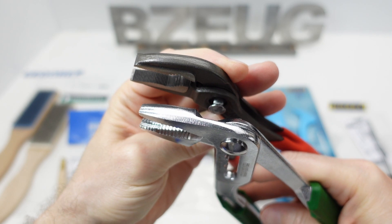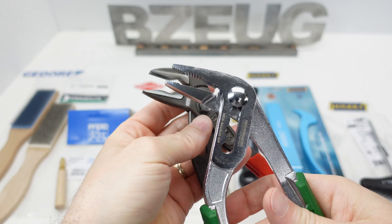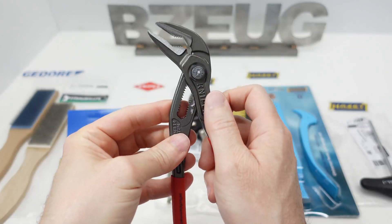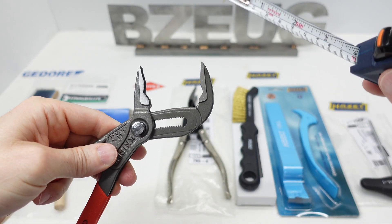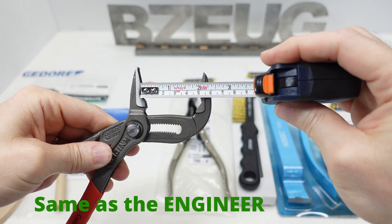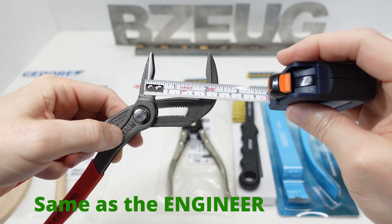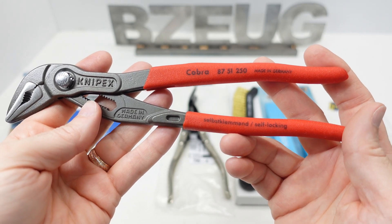Here we can see the difference in the machining on the jaws. Knipex has very fine machining on those jaws. The Engineer is a little more coarse. You can get maybe two to two and a half inches on that. That's a look at the Cobra 8751 250, made in Germany.